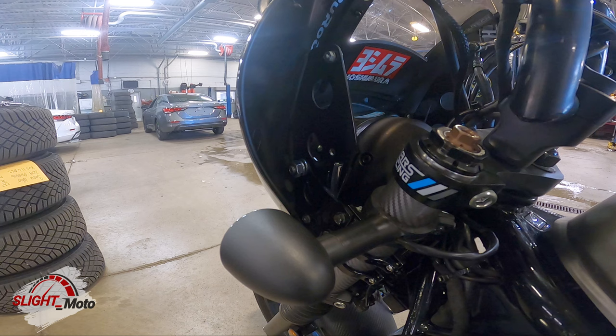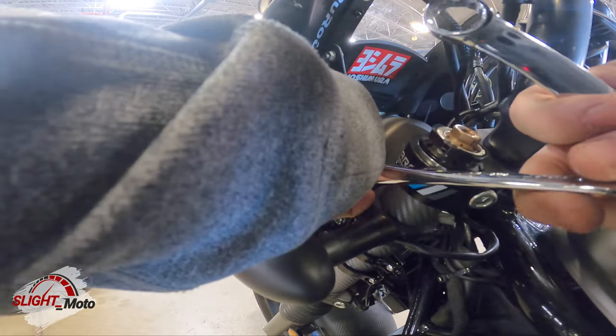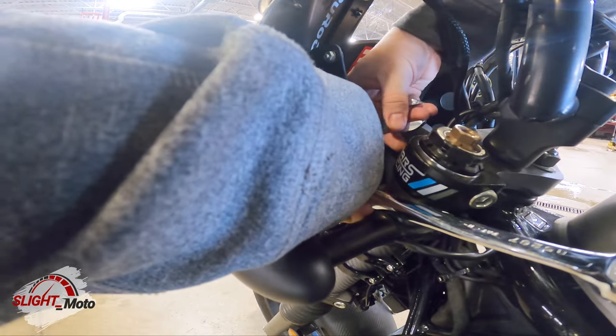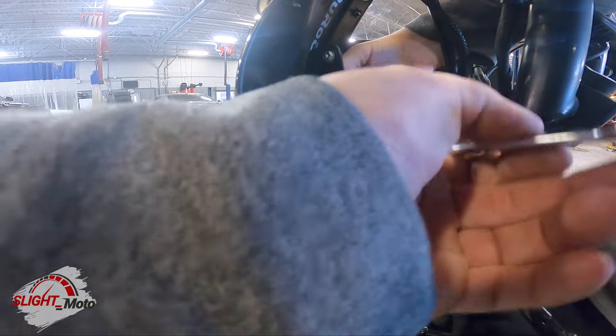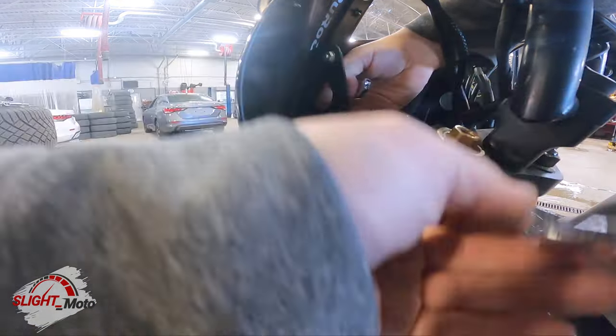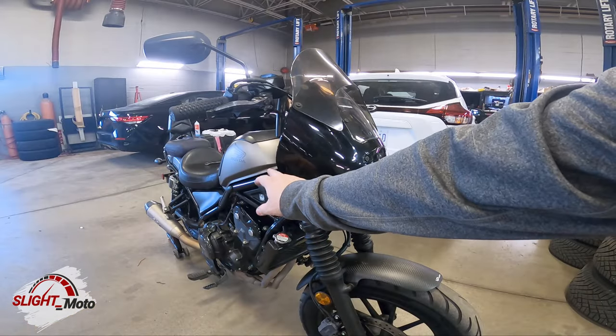In there is going to be your 17mm. I have a ratchet wrench — it's just easier — and a stubby. Same thing with the other side.